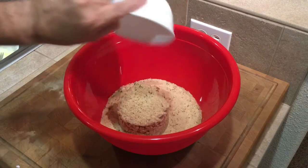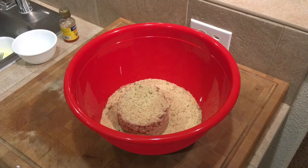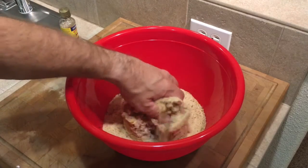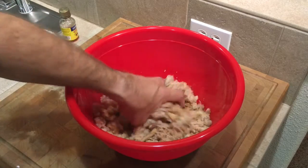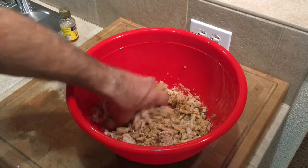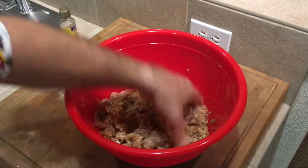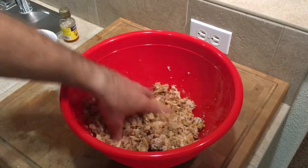Then you're gonna add your breadcrumbs — I use seasoned breadcrumbs. Then you're gonna have to get your hands dirty and just get in there and start mixing it around, until it gets to the consistency where you can start forming little cakes out of it.